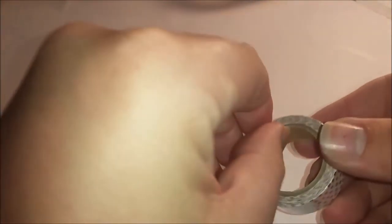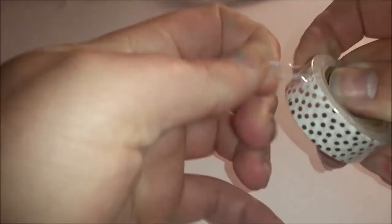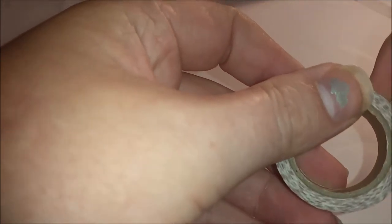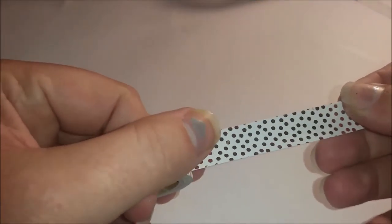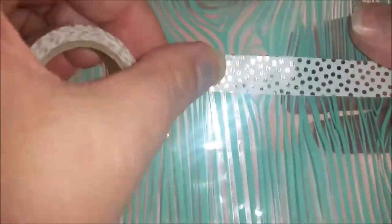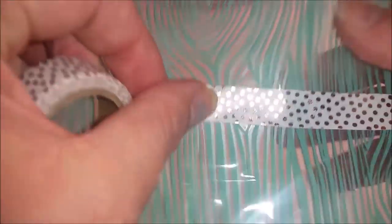Next is this gorgeous washi. I need more washi and this is a rose gold, it looks like. I don't have any kind of rose gold - I'm not the biggest gold or rose gold fan. It is opaque - you can kind of see a little bit through it, but it is opaque and not transparent. That's going to be fun for all kinds of things. If you've seen my journaling, you'll know that I often put a banner of washi up at the top or at the bottom.